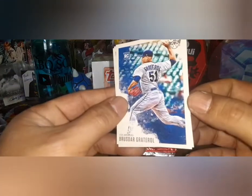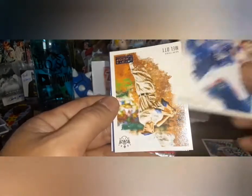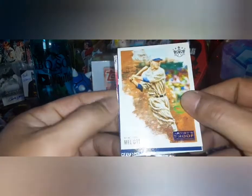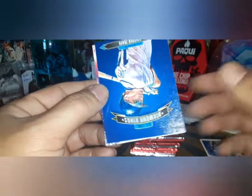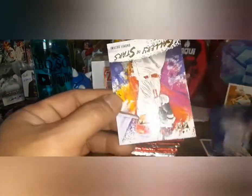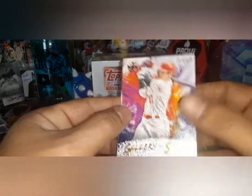Pack number one starts with Bryce Harper — a rookie card book, that's for my Dodgers group. Bryce Harper as well. Mel Ott is our first artist proof, and we get a Chipper Jones all-time Diamond King. Last card is a Shohei Ohtani Gallery of Stars insert.